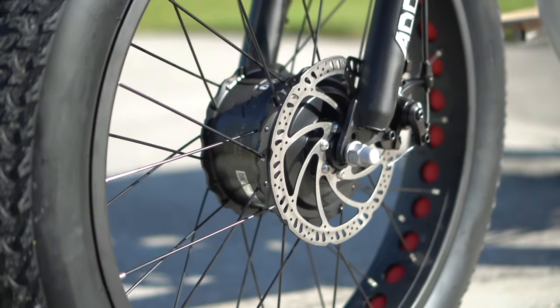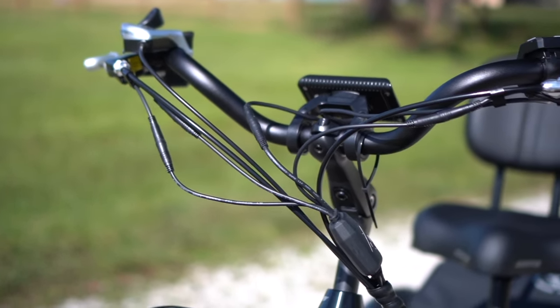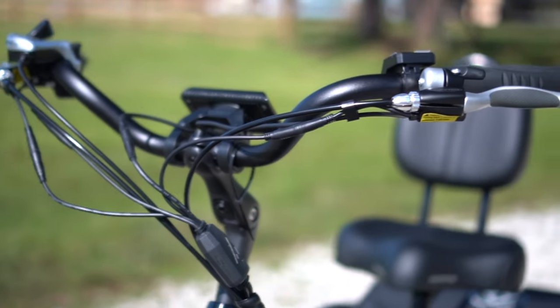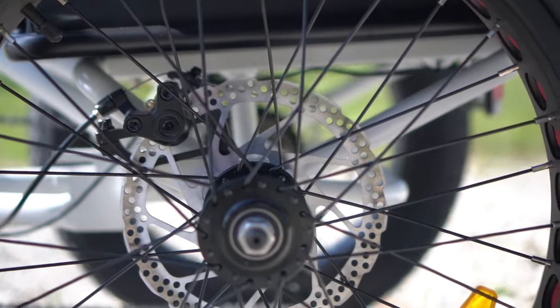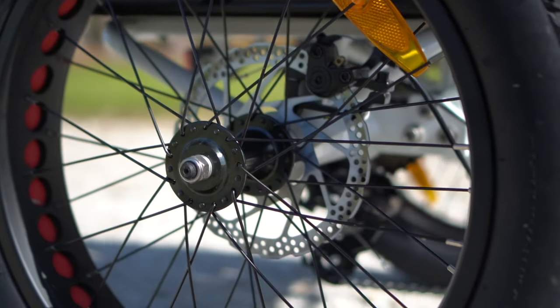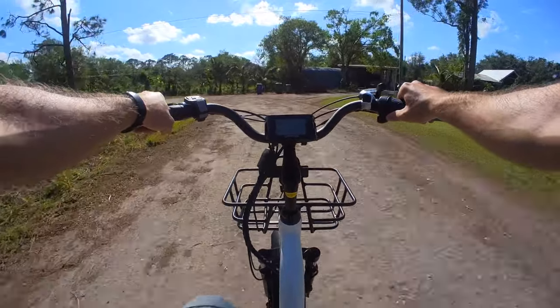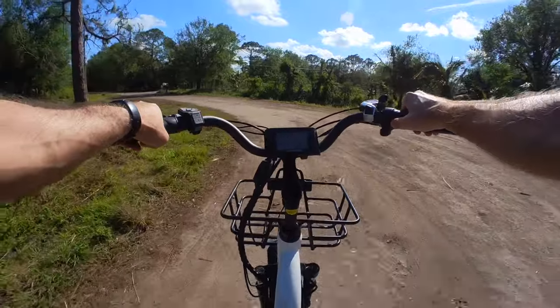I would have loved to have seen hydraulic disc brakes here, especially since it's a heavy bike rated for heavy loads. Plus, it would be a nice low maintenance solution, which would be good for older folks who probably don't want to get down on their knees and adjust three different brake cables very often. The lack of a parking brake is also a bummer here, since a mechanical setup like this is perfect for including a parking brake.